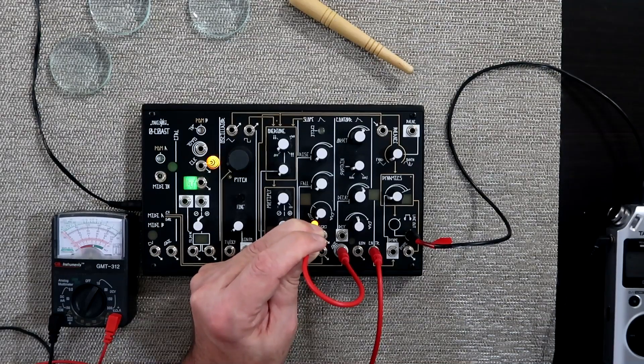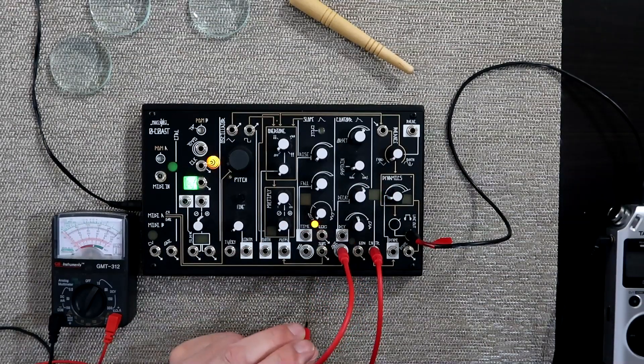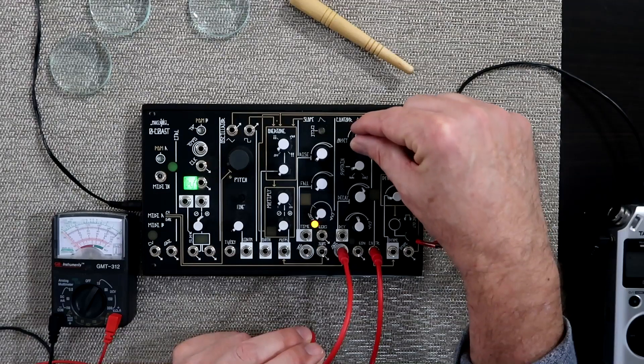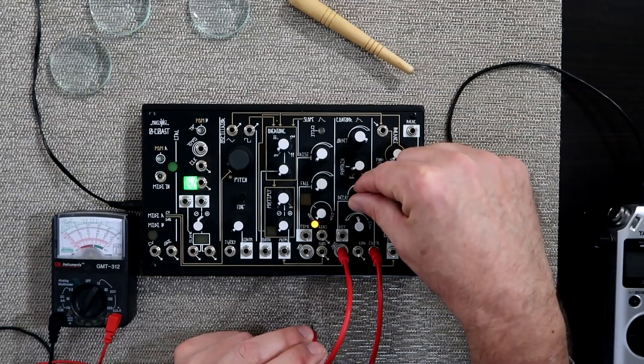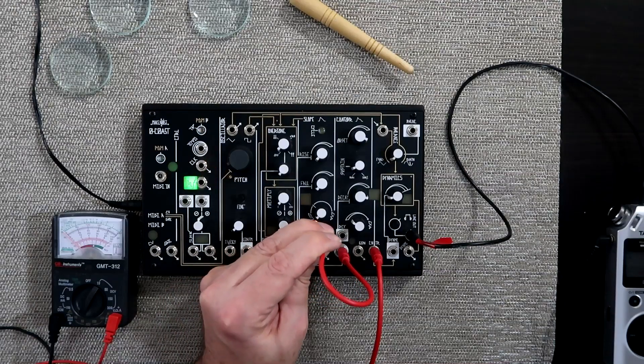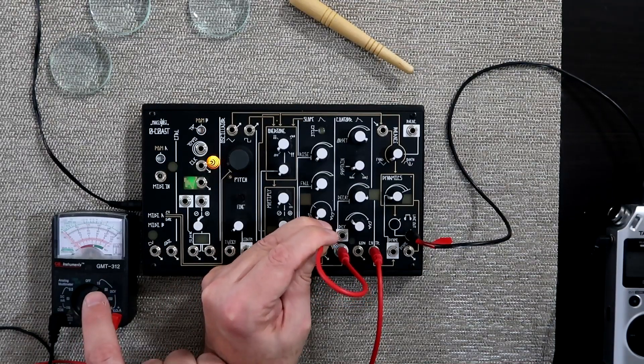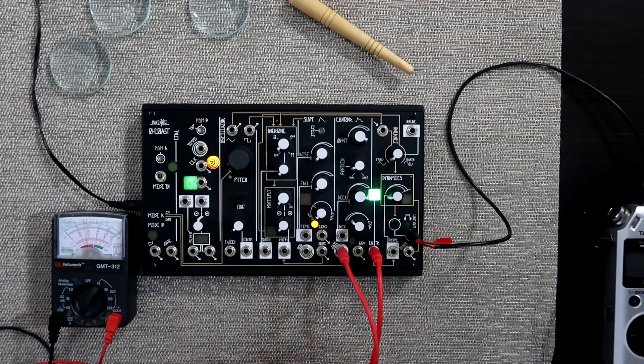As I trigger it, we should see the needle go up and then come back down. That was pretty fast, so I'm going to slow things down a little bit, change the shape, and do it one more time. Watch over here as I trigger it — the voltage slowly comes up, and then slowly comes back down.